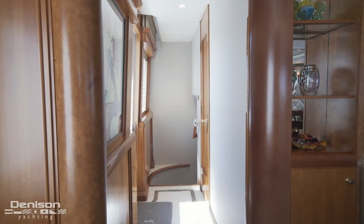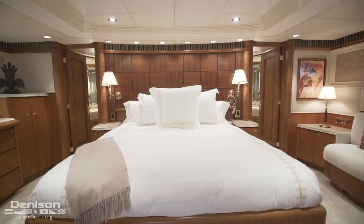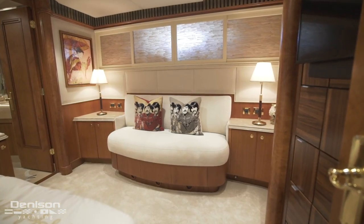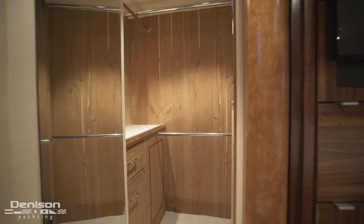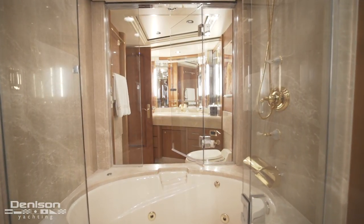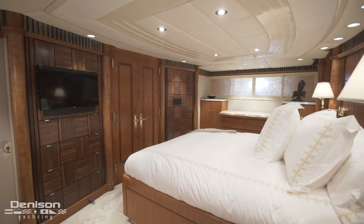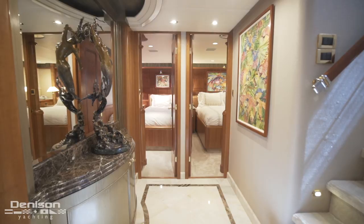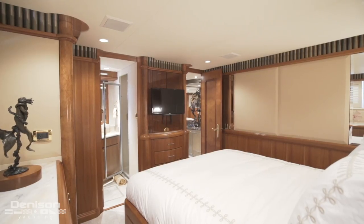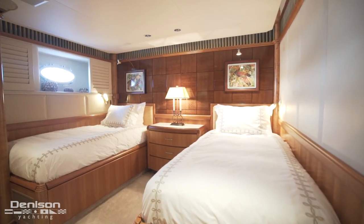Let's make our way down to the foyer. This marble foyer connects three of the four staterooms found on board. First forward is the master, entered through double doors with a centerline king berth. On the starboard side is a built-in loveseat and a pair of cabinets, followed by a cedar-lined closet. To port, we find even more storage. The master ensuite is more opulent than you'd imagine, with his and hers vanities and a centerline shower with a tub. The port stateroom has a walk-around queen berth with outboard storage and an ensuite. The starboard guest stateroom has a pair of twin berths and also features an ensuite.